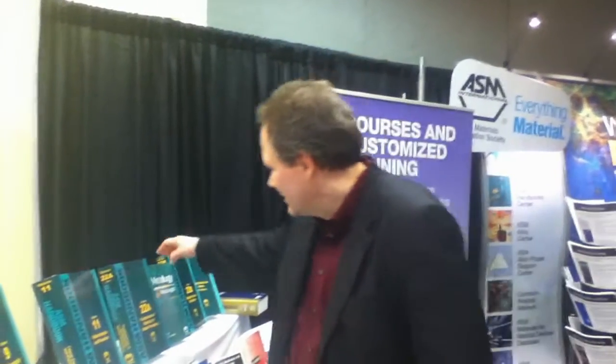This is Julie Calista reporting from MS&T 2011. We're here with Scott Henry, Senior Manager of Publishing, and he's going to talk to us today a little bit about the second edition of Metallurgy for the Non-Metallurgist. Scott, you want to grab that book there and show it to us?